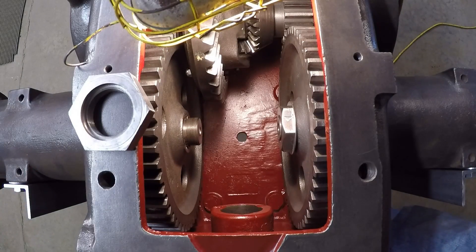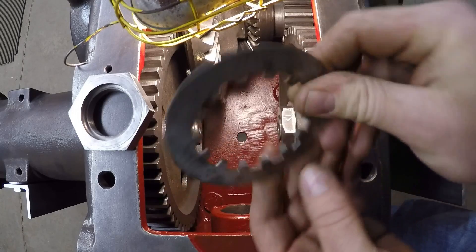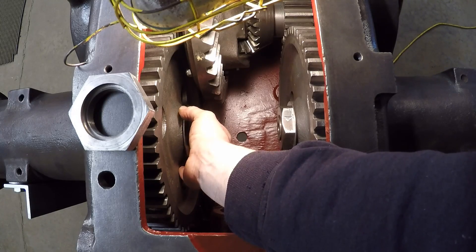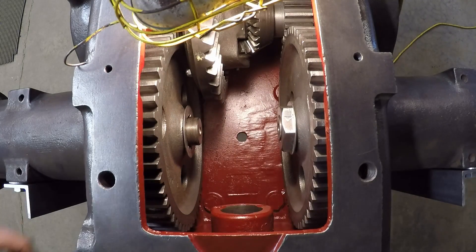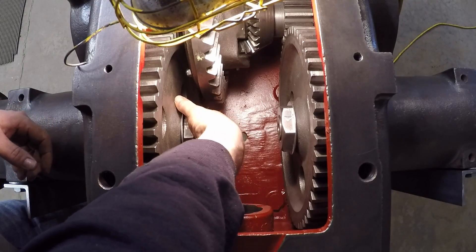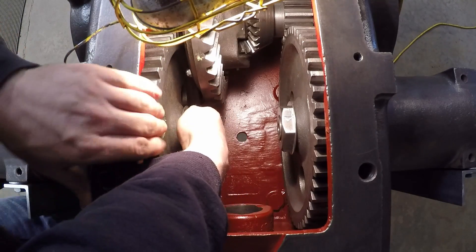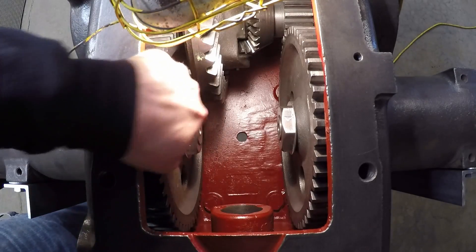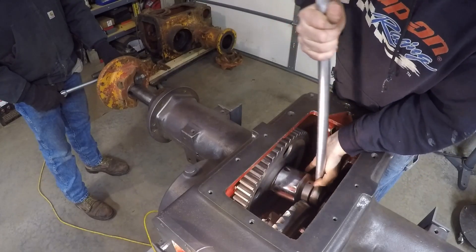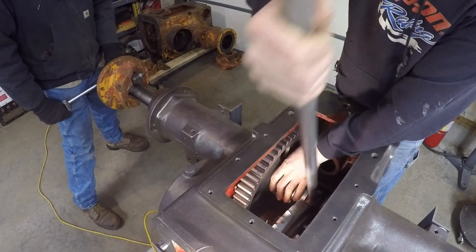The final step before I can tighten those bull gears down is to put the fold-over locks underneath the bull gear nuts. They have teeth that go around on the inside, and what they do is grab into the splines on the face of the bull gear. They're kind of tough to get centered up — you want to make sure they're fitted properly before you run the nut completely down against them. I can feel that the teeth are engaged, so now I can take that large three-inch socket and tighten both of these down.